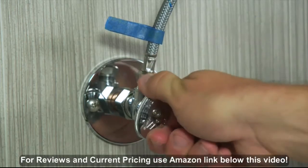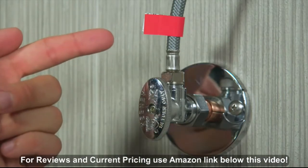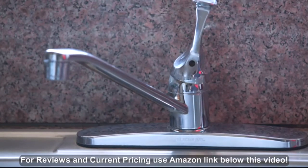Find your cold water supply and turn it off completely. If you have a single-handle faucet, turn off your hot water valve. Release any pressure by opening the cold water flow on your sink.